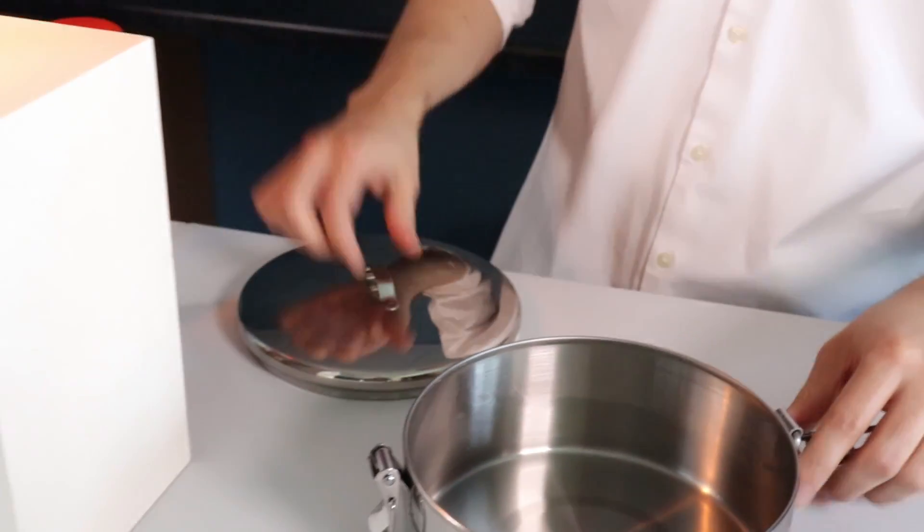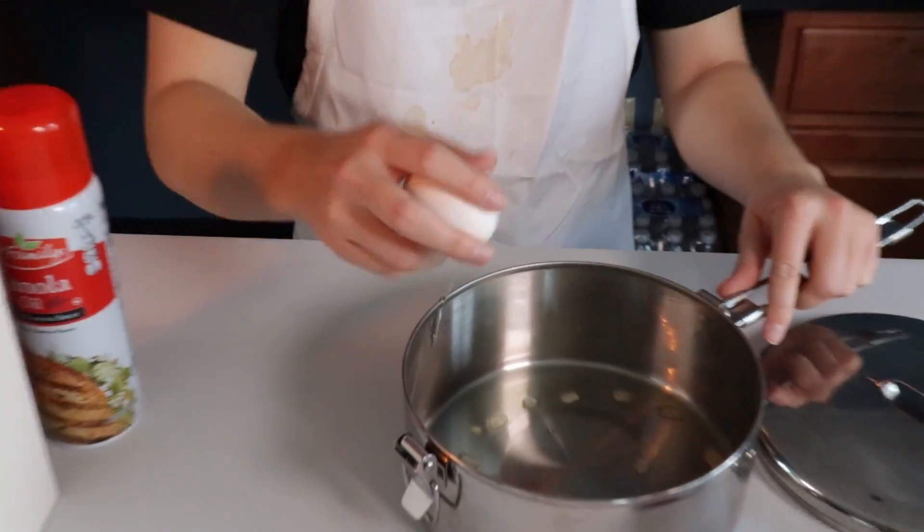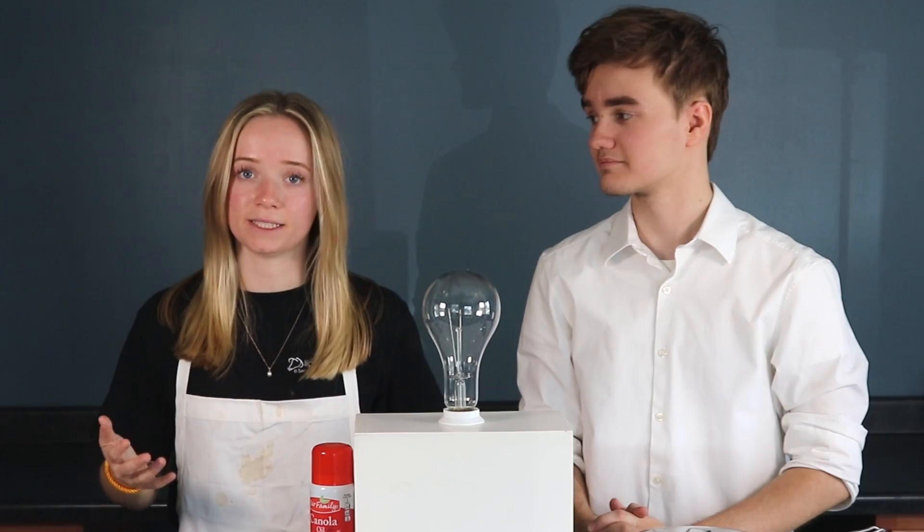So to get started, we are going to spray some canola oil on the bottom of the pan. And now it's time to crack the egg. Just a disclaimer: don't try this at home. We are doing this simply for informational and educational purposes.